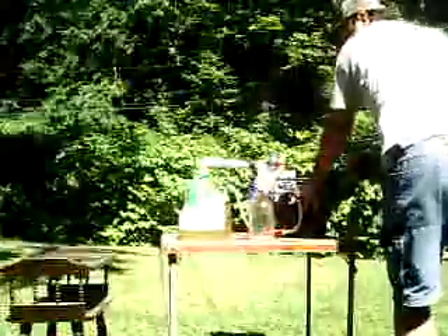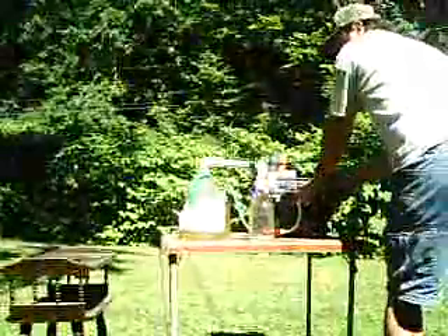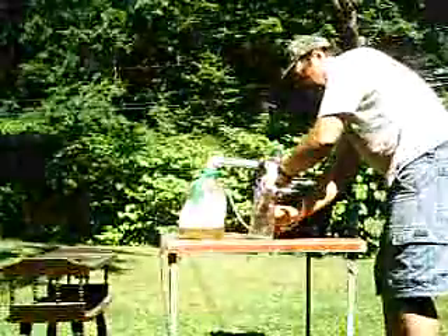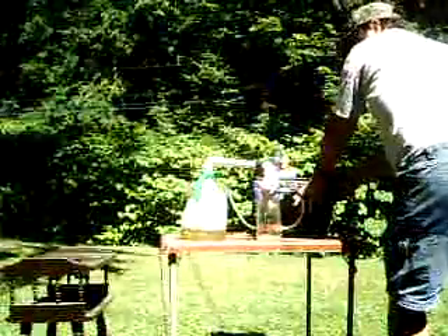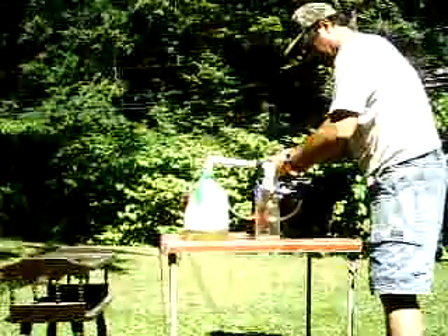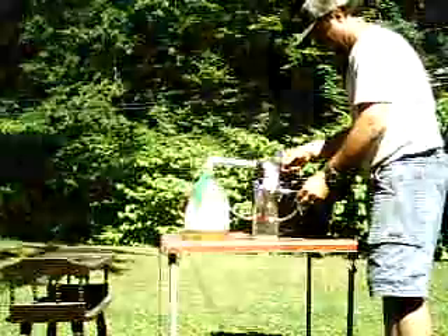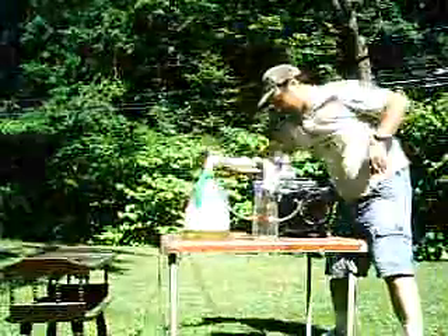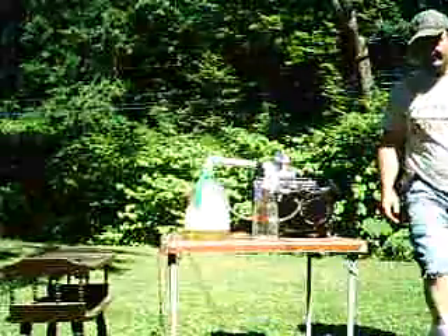Let's let it run a little bit and get this thing started. It's coming loose a little. There we go. And there it is.